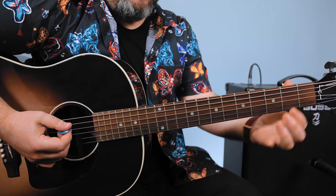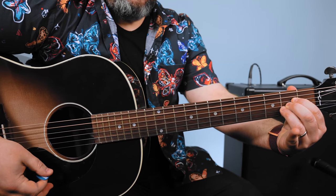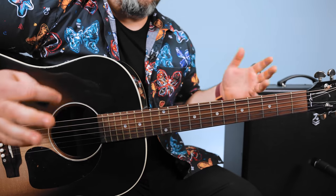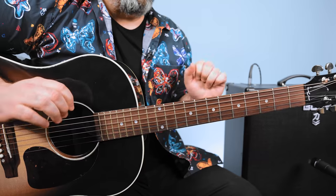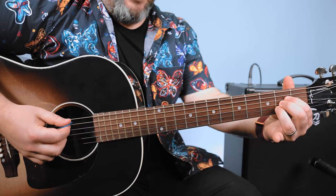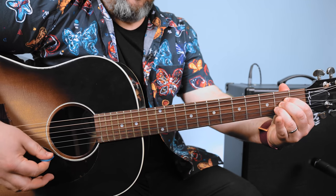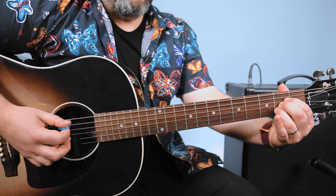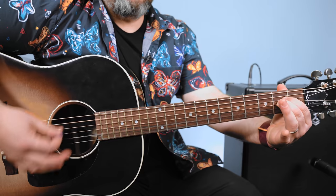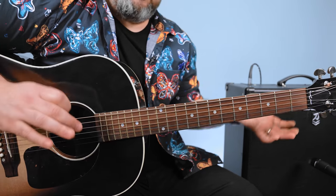I'm going to start with the A major chord, typically played with three fingers. With most of the open cowboy chords, you can add fingers and take fingers off and create little melodies within the chord. So we have the three finger A major chord. One thing you can do is take your ring finger off and that becomes an A suspended two. And you can play that as a substitution for A.